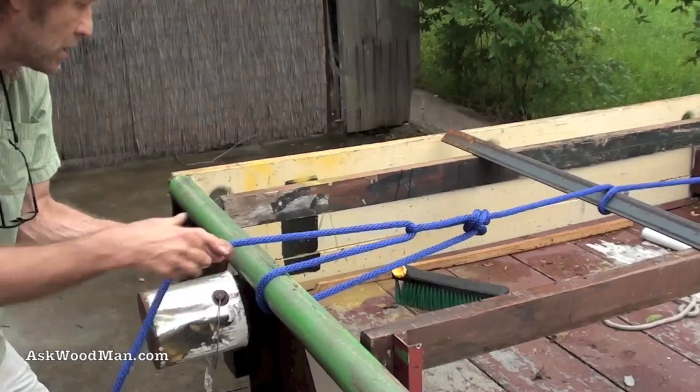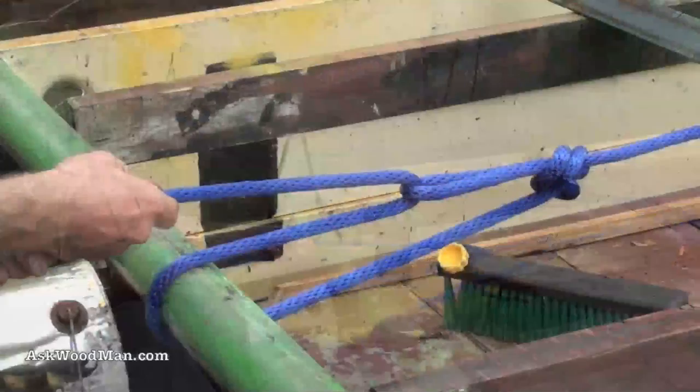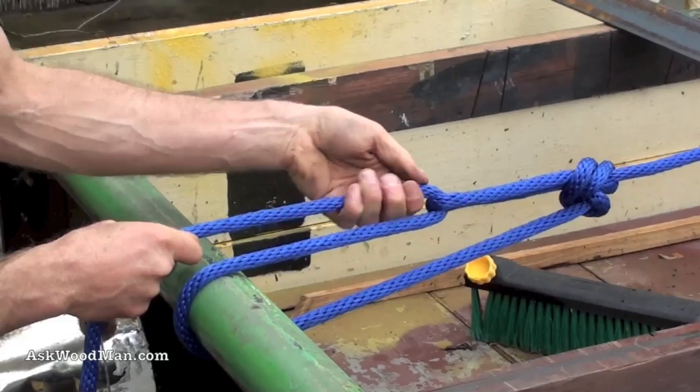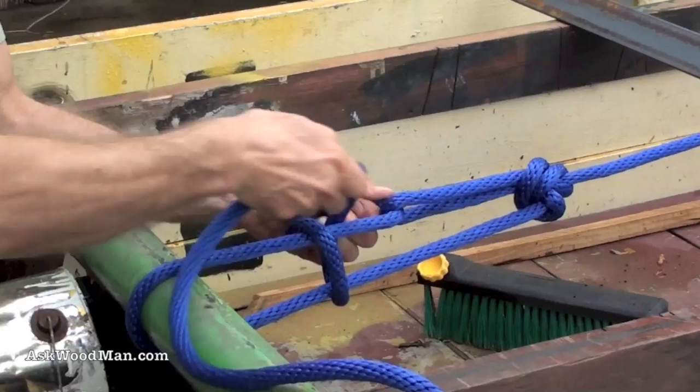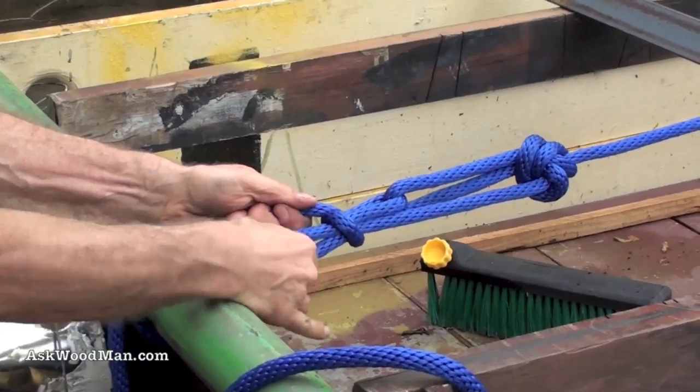Now I can get this ratcheting mechanism going. What I want to do is tie this off but keep the tension, and that's just going to be done with a series of half hitches. Whenever you have this kind of loop, or where the rope is spread apart like this, half hitches are even better because as you put the half hitch in, it pinches the rope and even puts more tension on it.